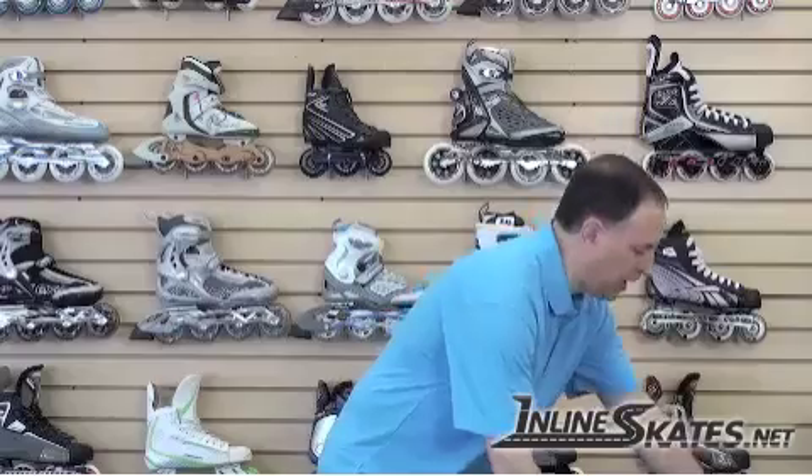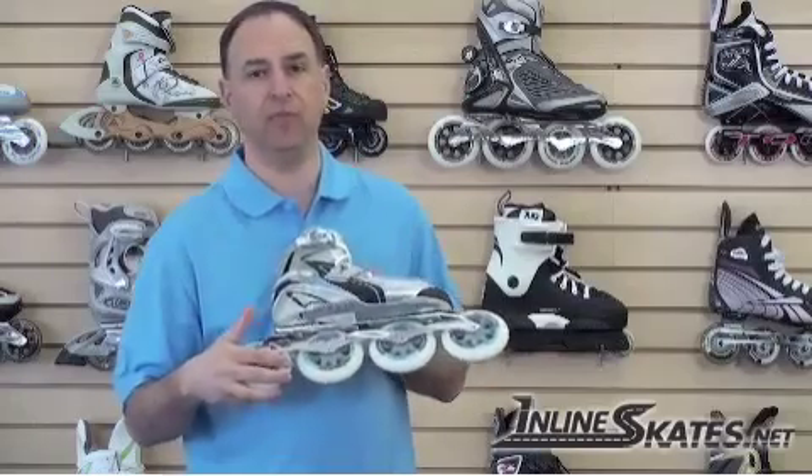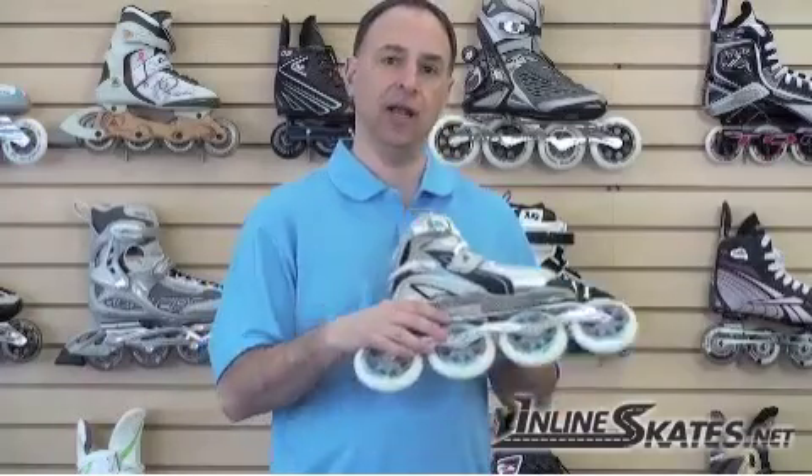Let's start with the wheels. Entry level skates typically use a small wheel, typically in a 76-78mm size. When you go to a middle performance or performance-oriented recreational skate, you're typically going to about an 84mm, or even more high performance, into a 90mm wheel. And if you're going to a really high performance fitness-oriented skate, you're going to as much as 100 or even 110mm. The reason you want a bigger wheel is that a larger wheel with one rotation will actually make the skate go further than a smaller wheel will with one rotation. It does take a little more effort to get the larger wheels up to speed, but with recreational skating you're typically going at about the same speed all the time, so once you get up to speed the skate will actually go further on each push, giving you a little more effortless glide as well as a little more power.